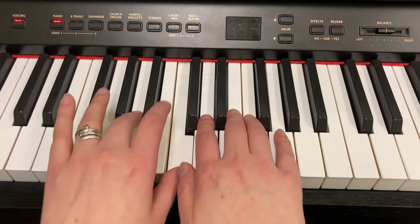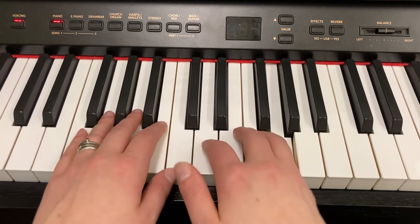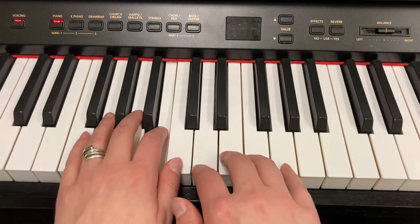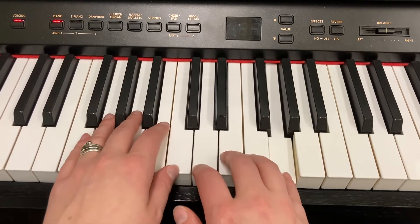C for two, B for two, C, pinky G, G. Left hand C, C, B, B, C, G, G.